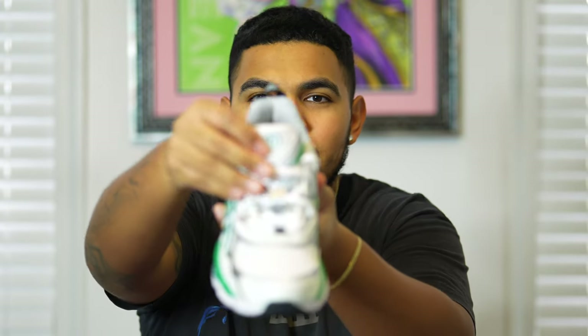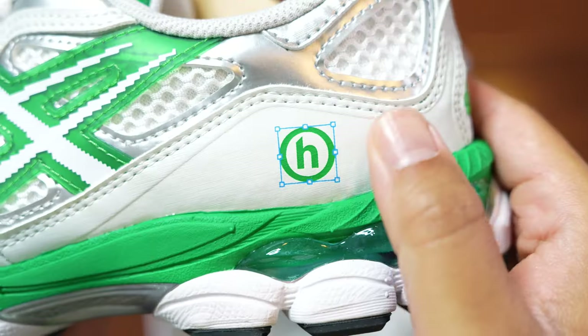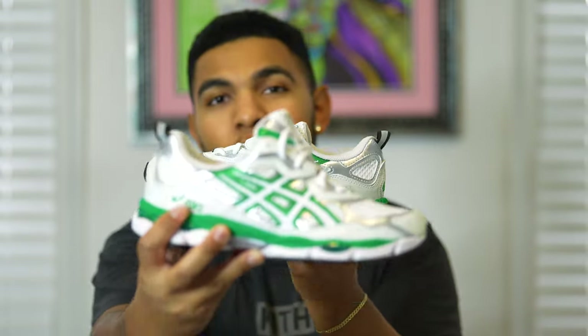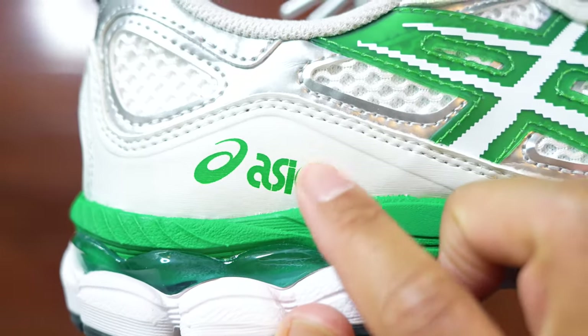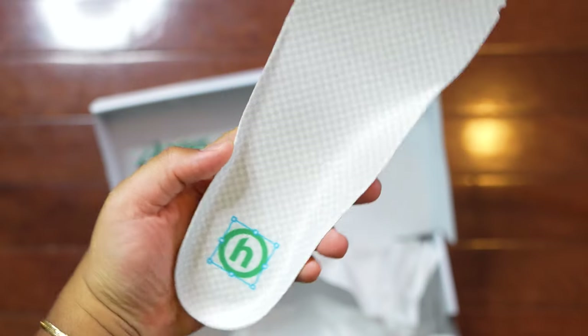Something else to mention: the sneaker has inverted logos on the tongues, lateral sides, and insoles. On one tongue you have the Hidden logo, and on the other side the ASICS logo. On the lateral side the left shoe has the lowercase H logo and the right shoe has the ASICS logo. On the insoles, one has the ASICS logo and the other has the Hidden logo — it fits this shoe completely and has that blog era detail which I really enjoy.